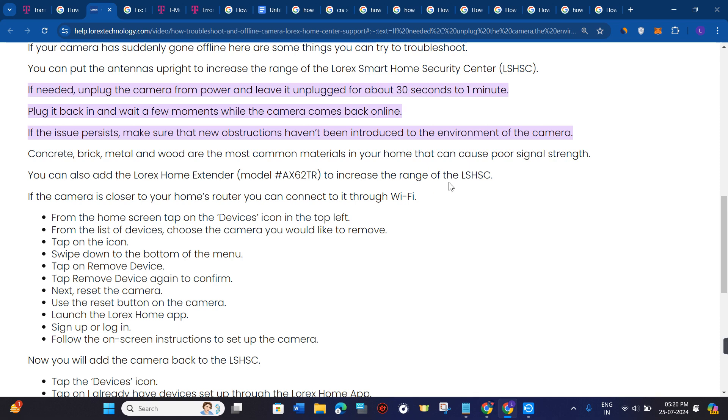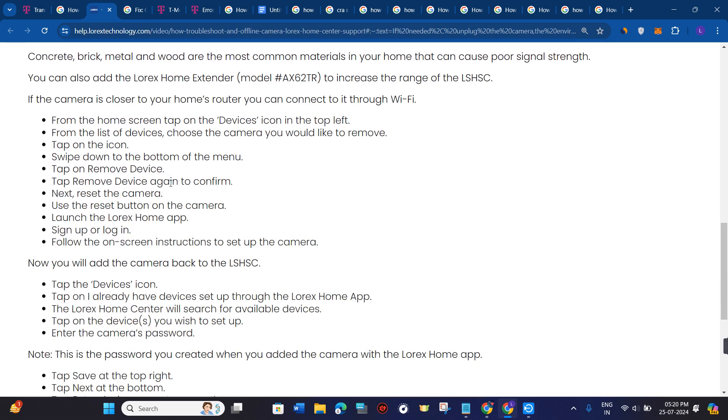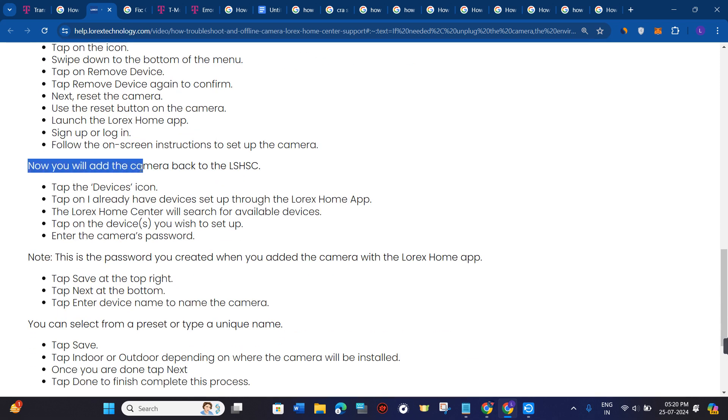If the camera is closer to your home's router, you can connect to it through Wi-Fi. You will then add the camera back to the LSHSC. To do that, tap on the device icon.